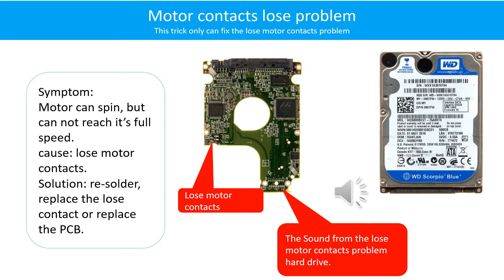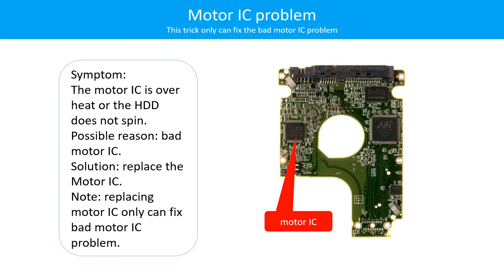Here is the sound from a loose motor contacts problem hard drive. Motor IC problem: the motor IC is overheat, or the hard drive does not spin. Possible reason: the motor IC is bad. Replace the motor IC. Note: replacing the motor IC only can fix the bad motor IC problem. If the hard drive PCB has another problem, or the hard drive itself has a problem, replacing the motor IC will not fix it.